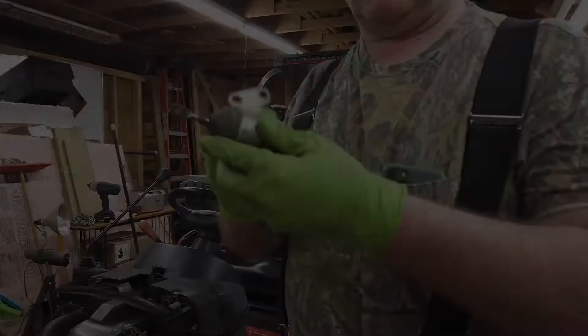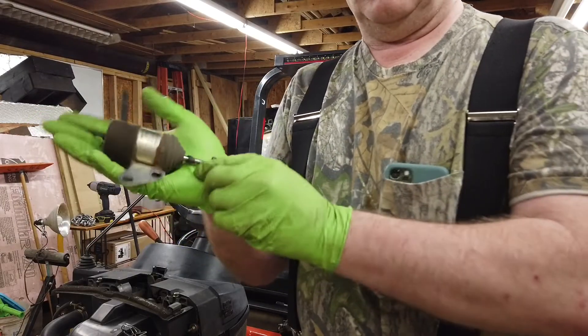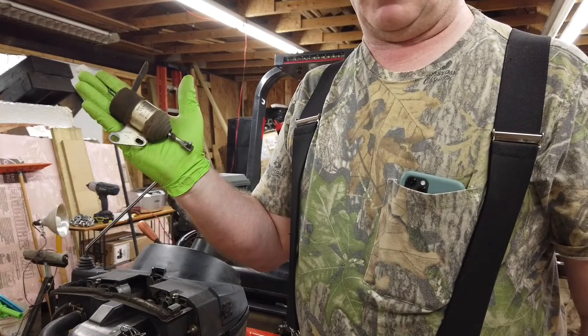I created another video showing me putting the fuel shutoff solenoid in, but somehow I mixed up some SD cards and erased it. Anyway, this is the solenoid — it fits comfortably in the palm of your hand.